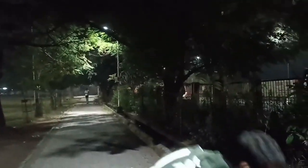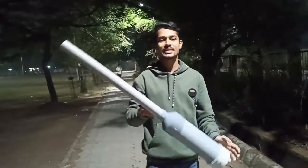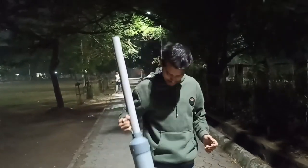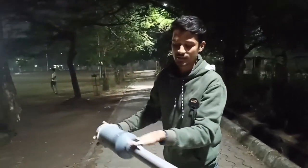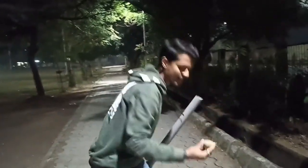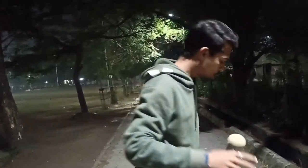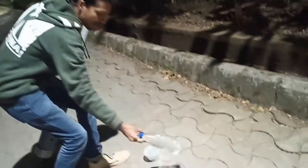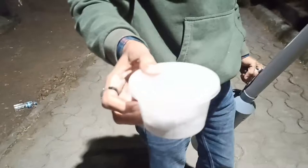I am going to show you this handmade setup. You can see there is water in a bottle, and this is Calcium Carbate, okay?